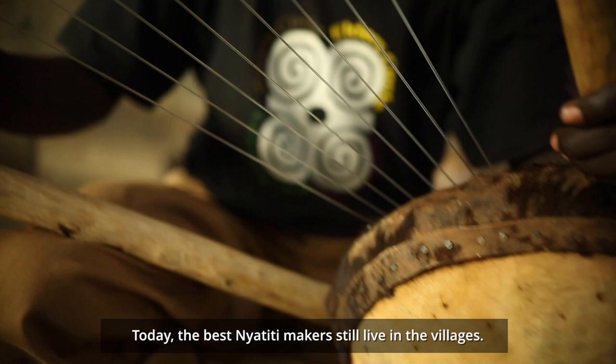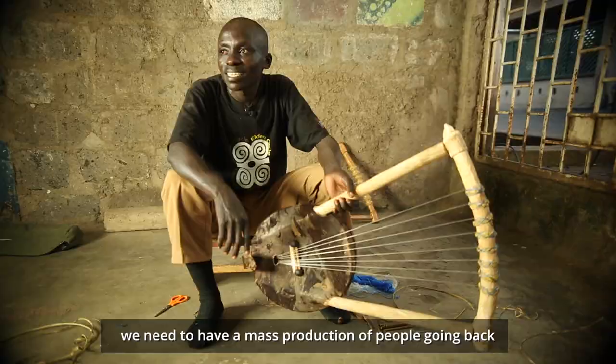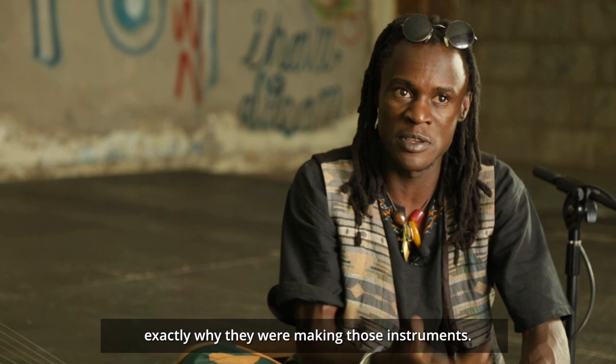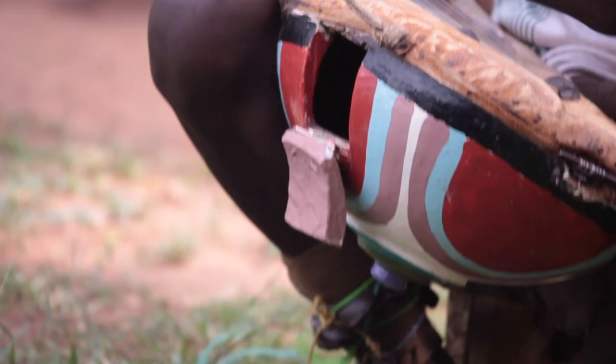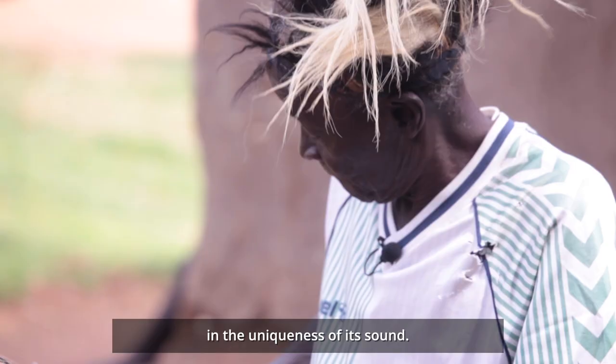Today, the best Nyatiti makers still live in the villages. For us to have a mass production of Nyatiti, we need to have a mass production of people going back there and living with those people and knowing exactly why they were making these instruments. Of course, the true heart of the Nyatiti lies in the uniqueness of its sound.